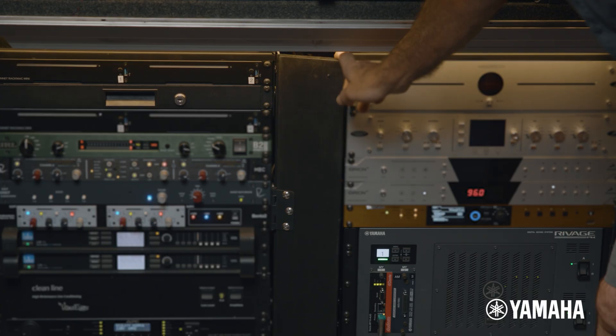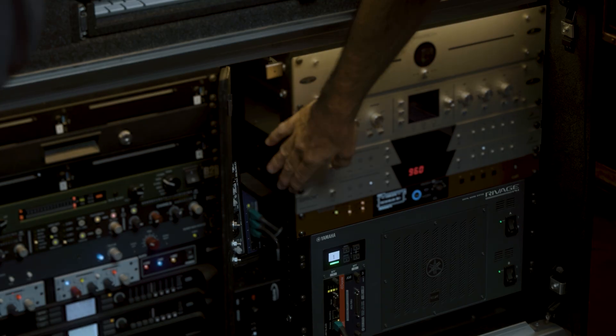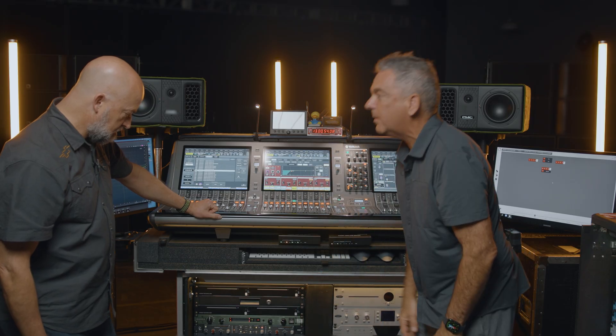So where is it? I hide it right here in this lovely door, because keep in mind, this is a tour rig. So it's sitting right there with a switch and it goes right into the Dante card. I just organized it right there, so it works out really well.